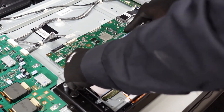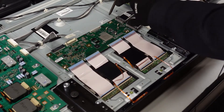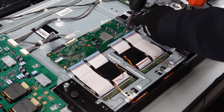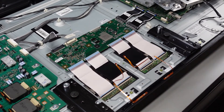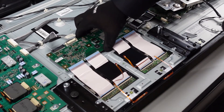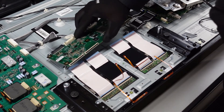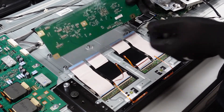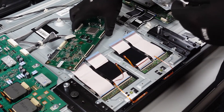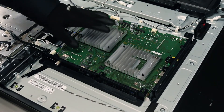Looks like we've got three screws left here. We are in the home stretch — be gentle lifting up on this. There's no resistance; doesn't look like there's any adhesive holding that down. Let's take a look on the back side — she's good to go. And that is our T-con.